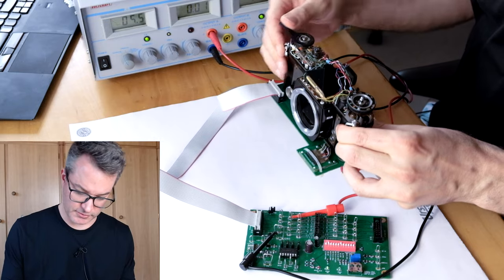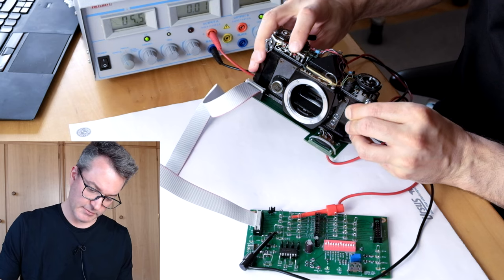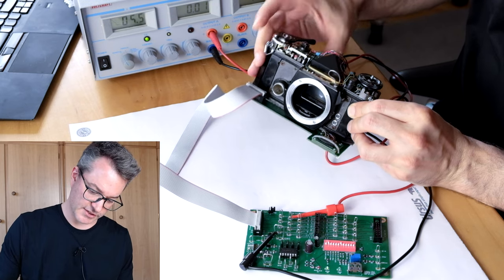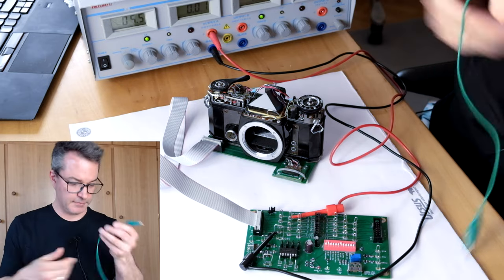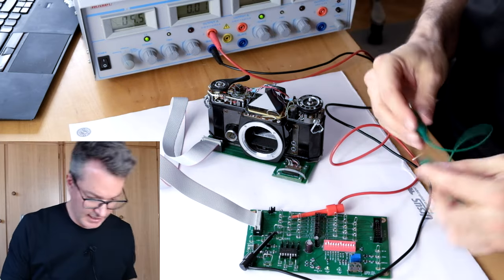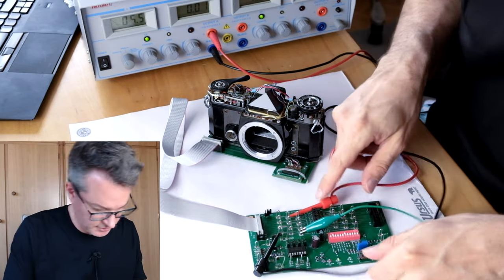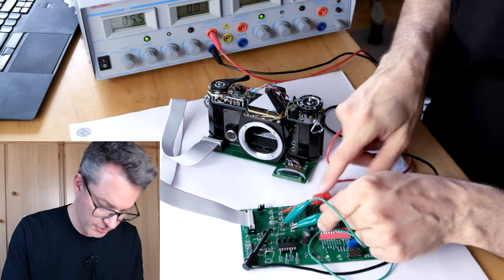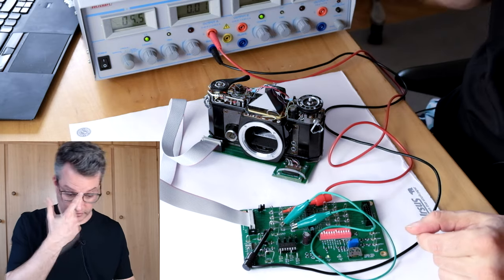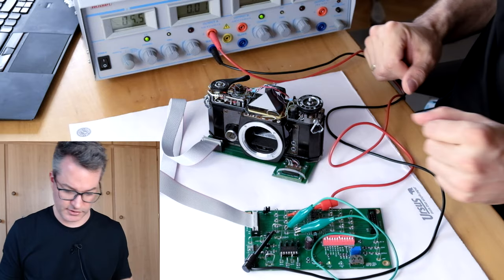That alone should change nothing. The camera still makes a one-thousandth-of-a-second exposure. But now I take a jumper lead and I will short pin 11 to ground, that is to pin 12. I connect pins 11 and 12. If you are very careful, you could do that directly on the connector without any breakout harness. Just be very careful not to short anything that you don't want to short.